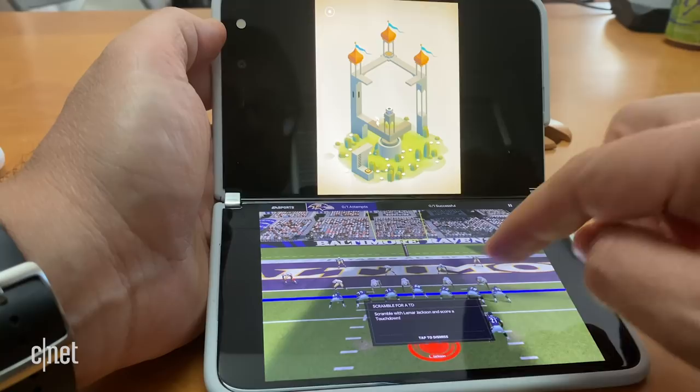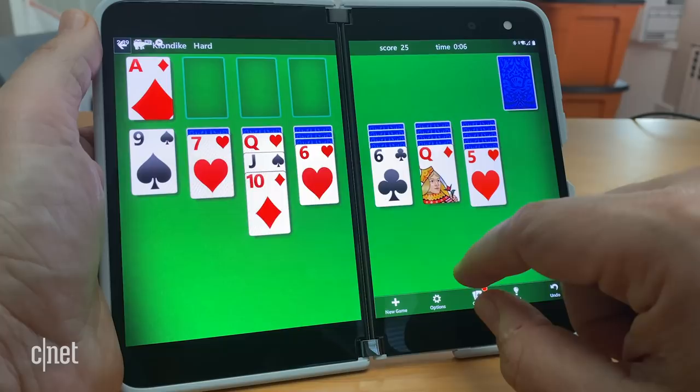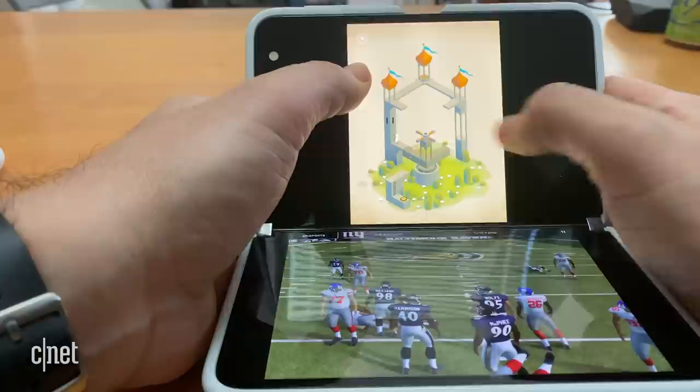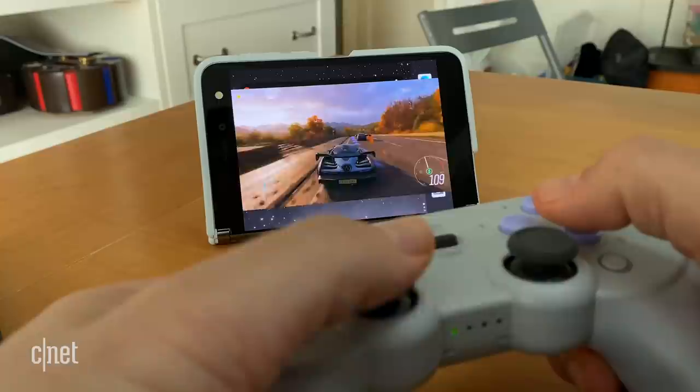Gaming — I didn't even talk about that yet. There are ways this reminds me of a Nintendo 3DS, where you could play a game that expands across both screens, but there are no Android games that do that yet except for Microsoft's Solitaire app. So you're going to launch a game in one pane or the other, like any other Android device. I did try connecting Xbox Game Pass Ultimate, which is coming to Android phones officially soon, and I streamed to this with a controller connected. Sure, it works, but only on one screen, and when I tried opening something on the other screen, things got pretty weird. How am I supposed to be using this?